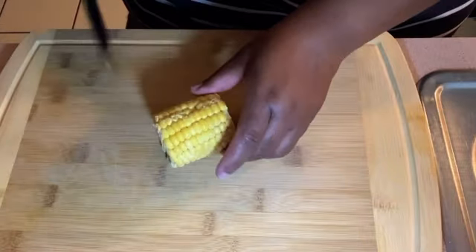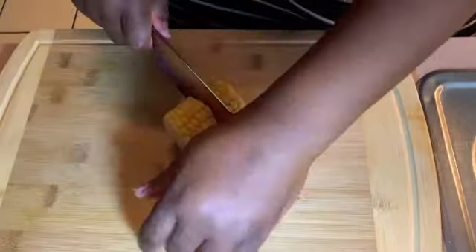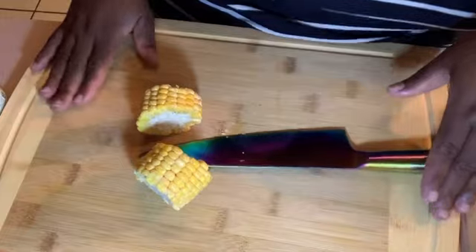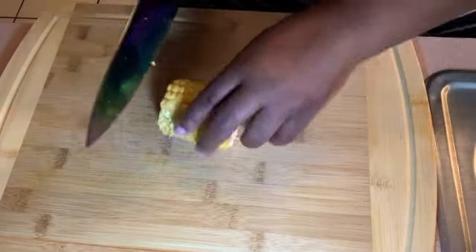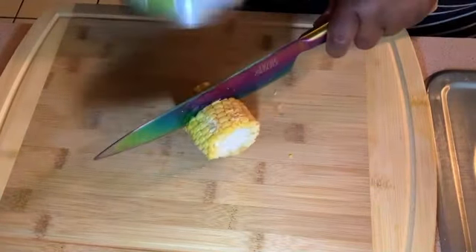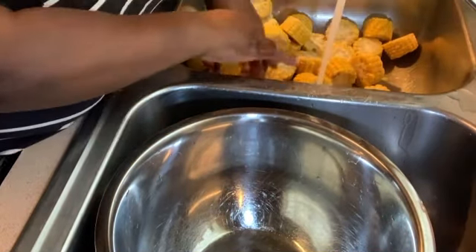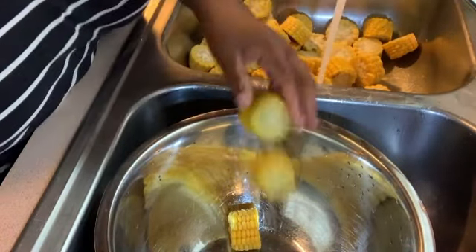We're going to move right on to this corn. I was trying — look, that was hurting my hand, okay? Let me go ahead and get one of these canned goods out of the pantry. We're going to work with this corn. Here I am with this knife, hitting the top of that knife — look how good it's working! You got to improvise sometimes, but we got through it. That's all that matters. We're moving right along to washing our corn and getting it ready to cook.